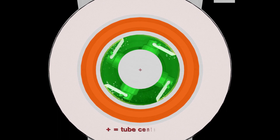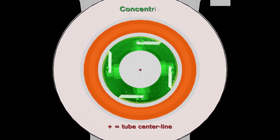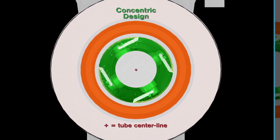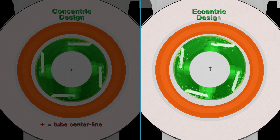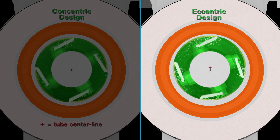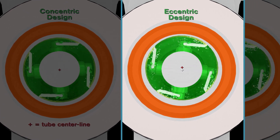For most applications, the mutator shaft is mounted in the center of the product tube — this is called a concentric design. An off-centered mutator shaft mount, or eccentric design, is recommended for viscous or sticky products, as this shaft arrangement increases product mixing and reduces mass rotation and mechanical heat loads.